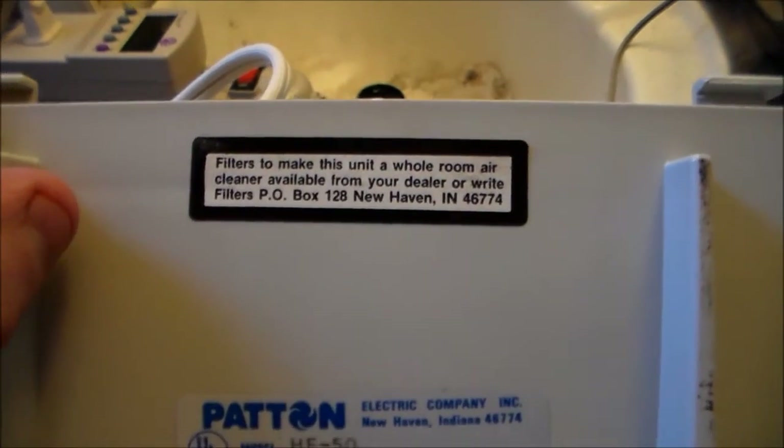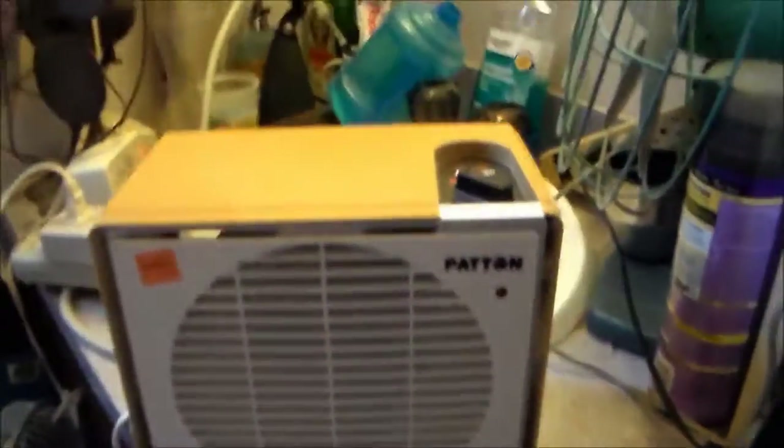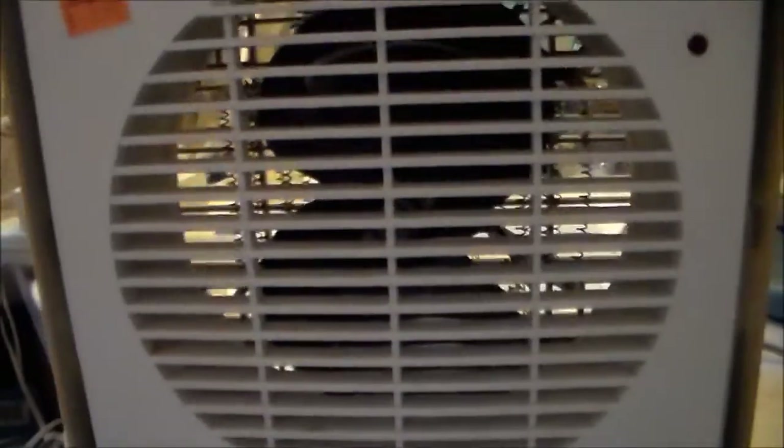Quick, somebody write to that address and get us some filters! I bought this because it was four dollars and it seems to be a made-in-USA product, which is something you don't see anymore. The blades are a little dusty, so there's that.